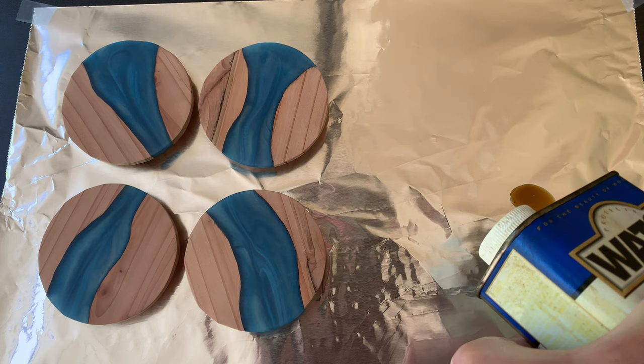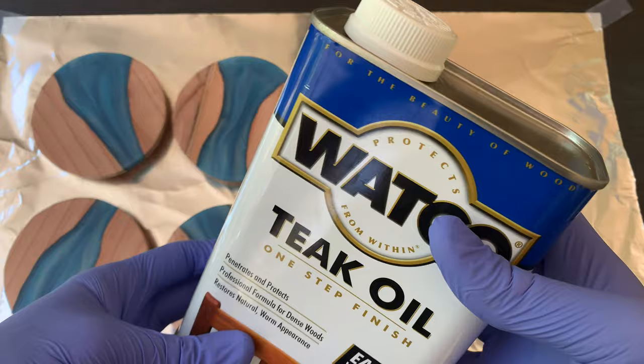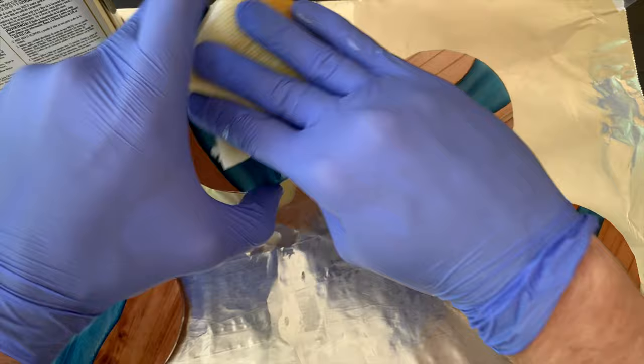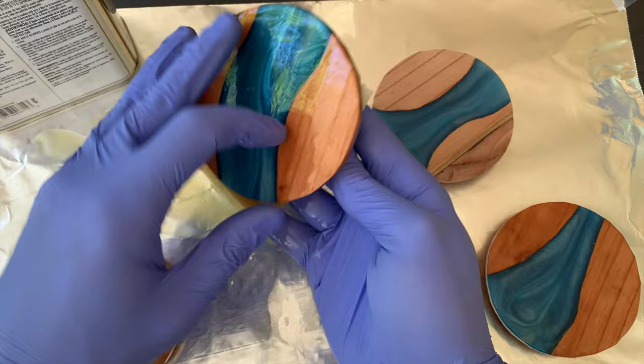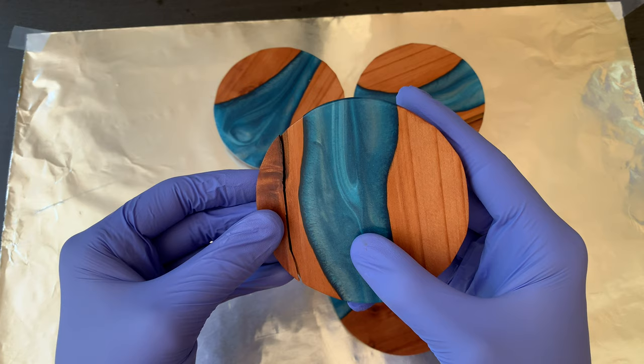I'm going to use a teak oil finish since it helps seal the wood and make it water resistant, and we need that since these will get a lot of water exposure. I put a hefty amount onto each and followed the instructions for my finish. It's got some bad vapors, so I kept on a mask and wore gloves. The used paper towels are also a fire hazard, so I put them somewhere they could dry out and not spontaneously combust. I had to wait three days for this to dry, and I was lucky enough to drop the broken coaster again. Nothing a little super glue won't fix. Use good hardwood if you're doing this yourself so you don't keep breaking them.